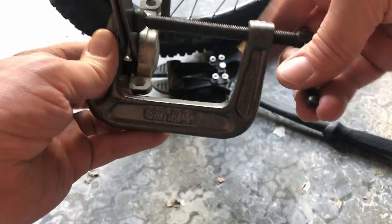Close it back up, and you open it up as you need to until your cylinders come in.